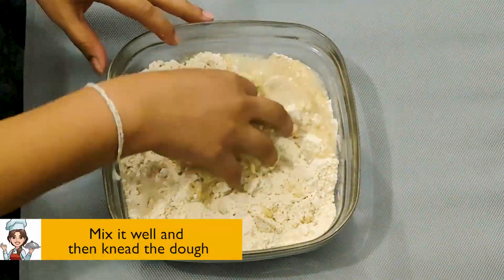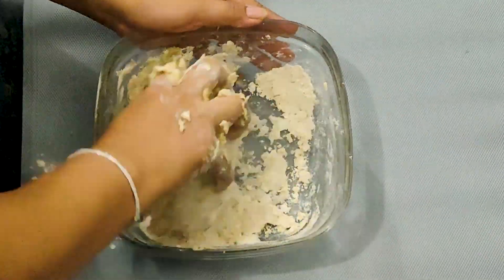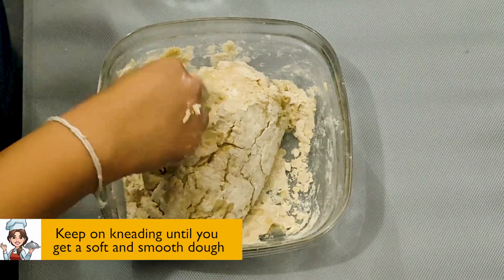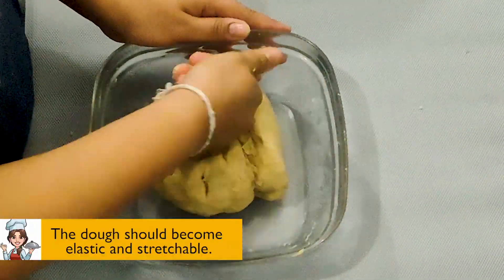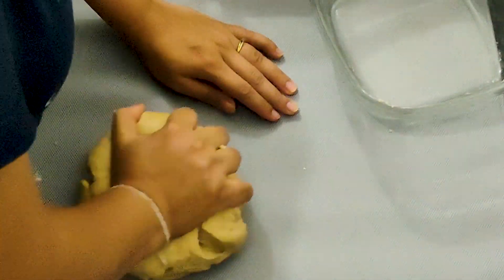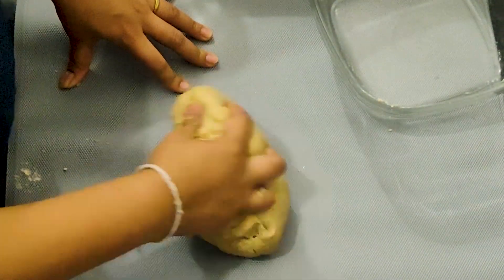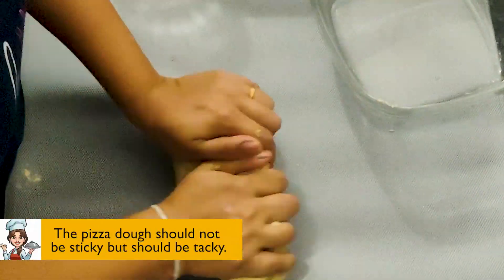Mix it well and then knead the dough. Keep on kneading until you get a soft and smooth dough. The dough should become elastic and stretchable. The pizza dough should not be sticky but should be tacky.